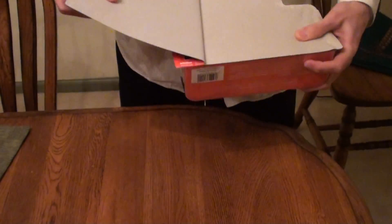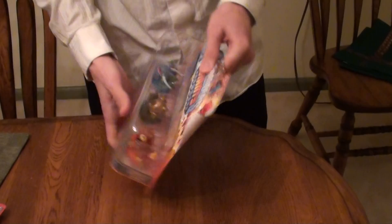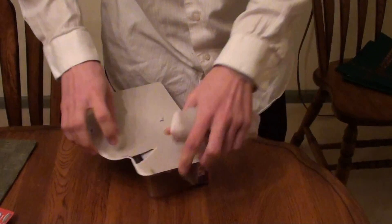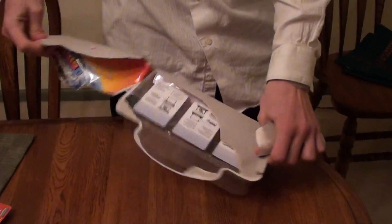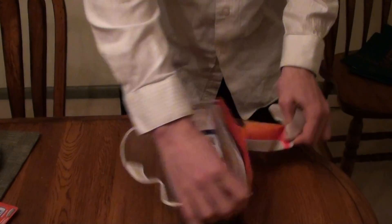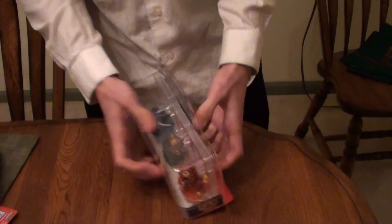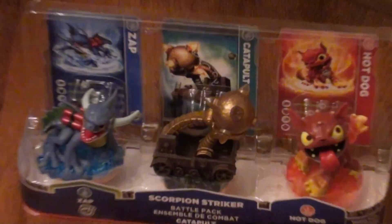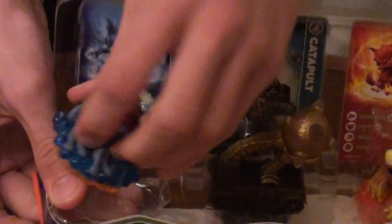Without further ado, we're going to open this bad boy up. Moment of truth, y'all. Nice and easy. So first we will do Series 2 Zap — let's get him out.